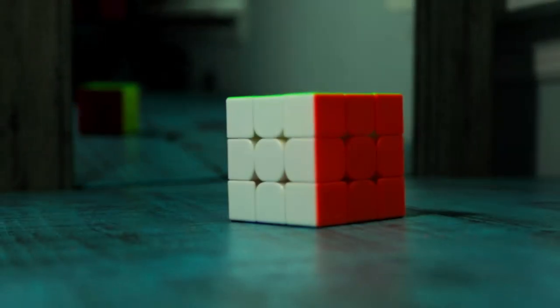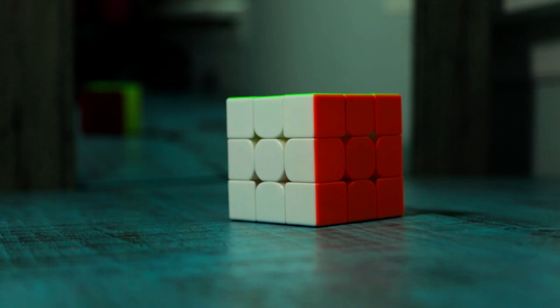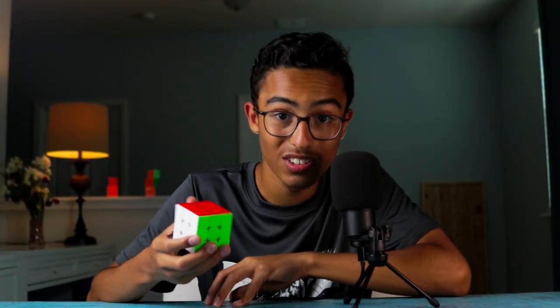I really like this cube. I find it really satisfying and refreshing — it's something different from the cubes that we have nowadays. Of course, this is like three years old, but I say it's still really good.